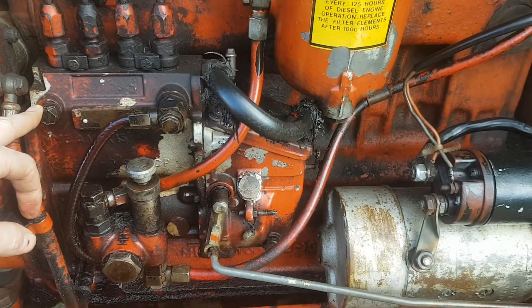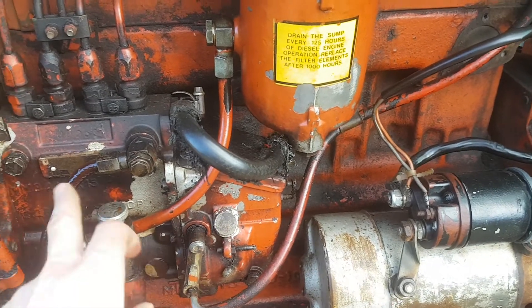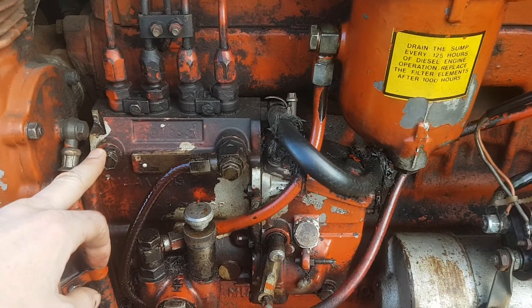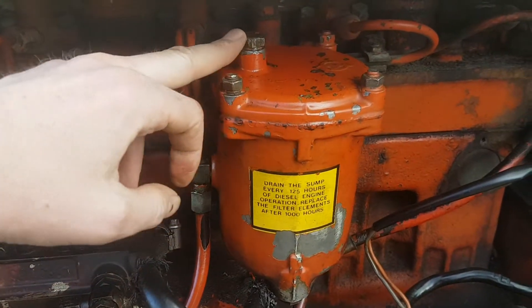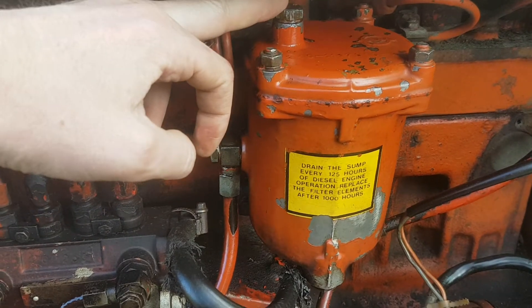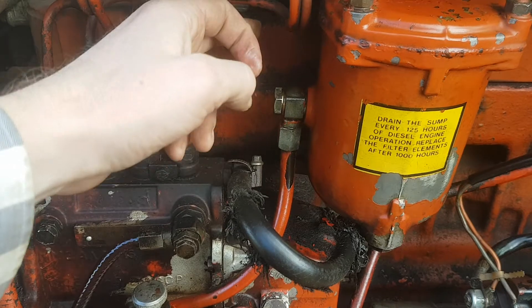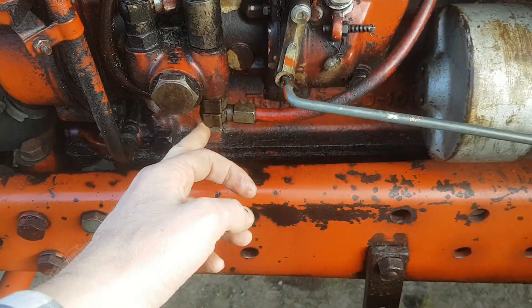Depending on where the air is — if there's air somewhere back further in the line — you're going to have to start backtracking a bit. So close that and come to the top of the filter here. If there's nothing coming there, close that, open this. If there's nothing coming here, close that and work your way down to the bottom — open this off.